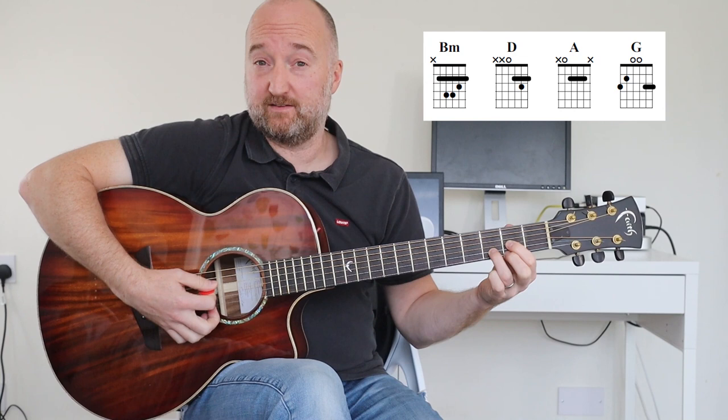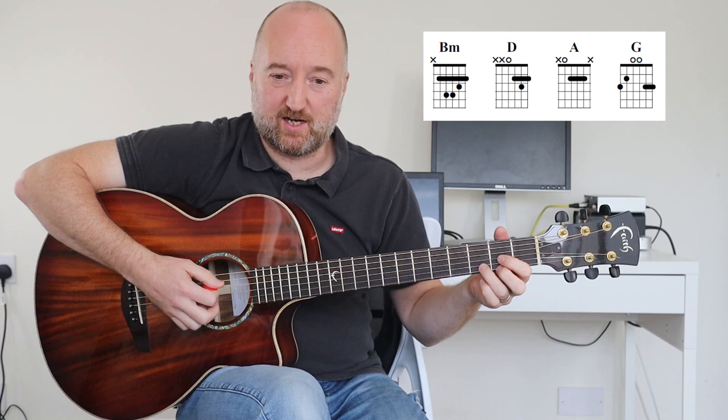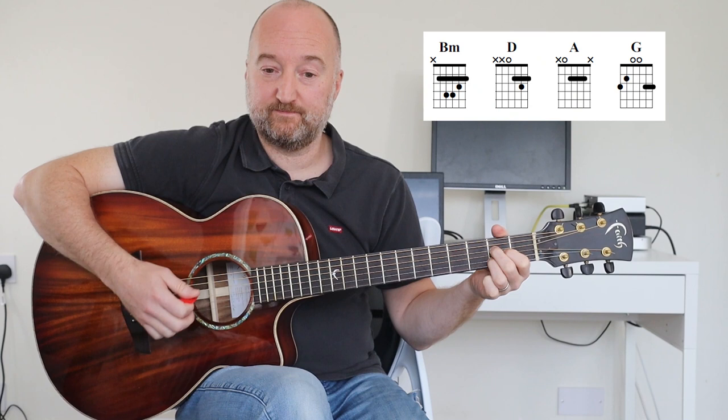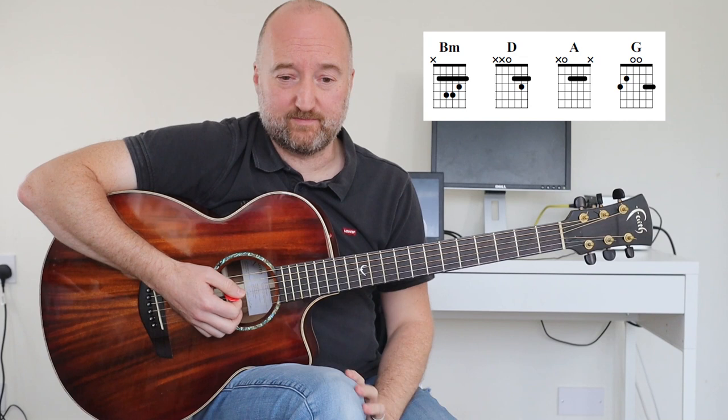But just for the basic chords, we have a B minor, we have a D, an A, and a G. Which you can play however you like, but I've given you some suggestions there. So I'm playing various voicings - take your pick of your open chord of choice, plus the B minor.